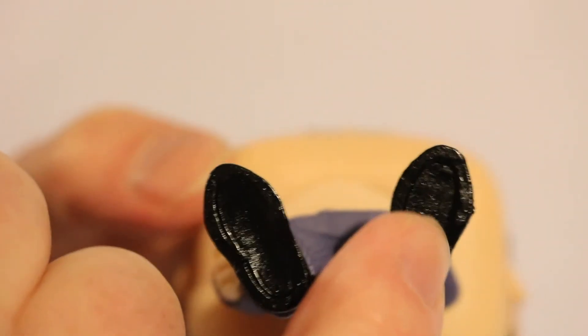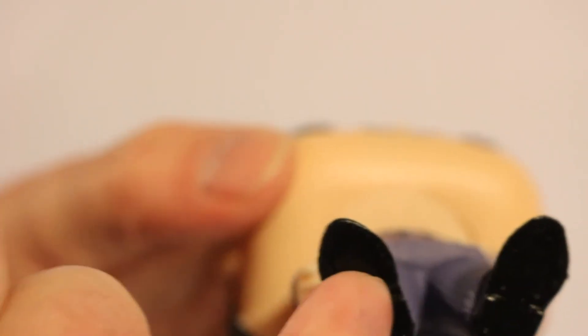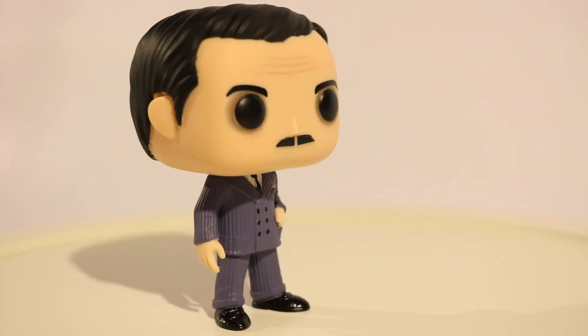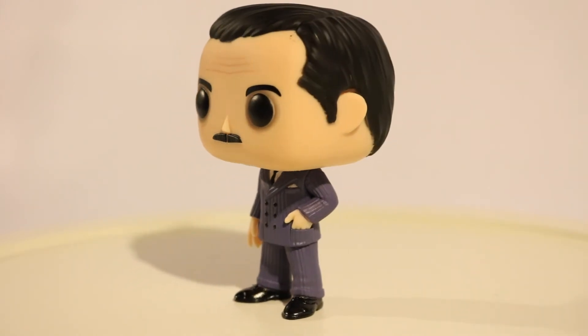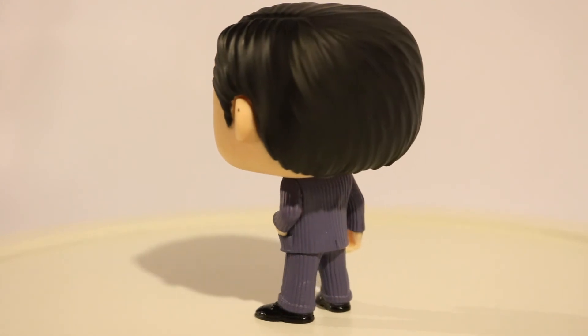I'm going to assume he's going to be wobbly and falling over because he doesn't have a large footprint — it's pretty small. I was looking for a hole for a base but he doesn't have one. So let's put him on the turntable and give him a spin. Here is the John Astin version of Funko Pop's Gomez Adams from the 1960s Addams Family TV show.